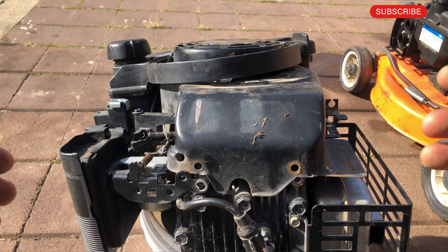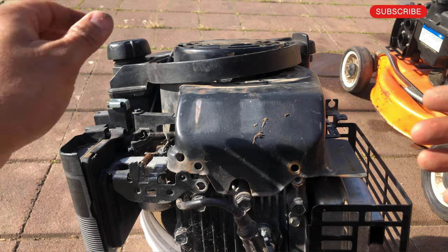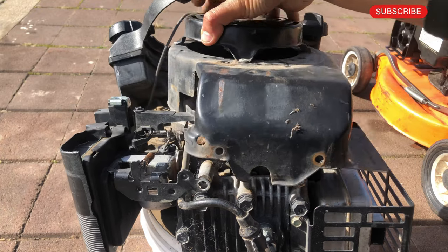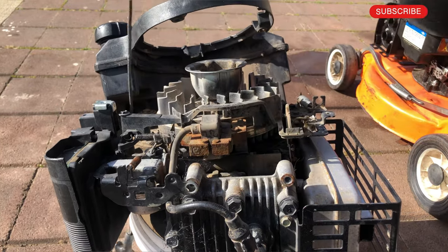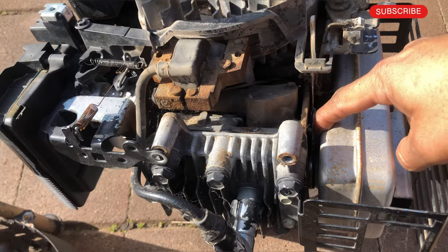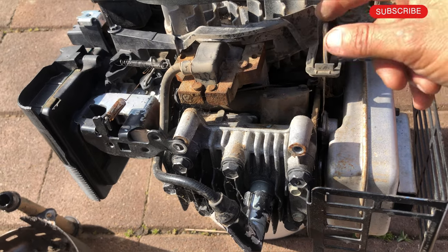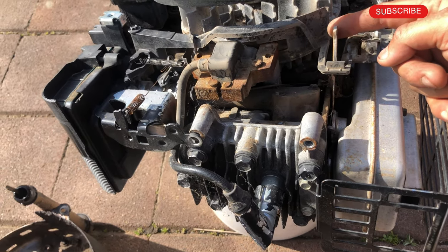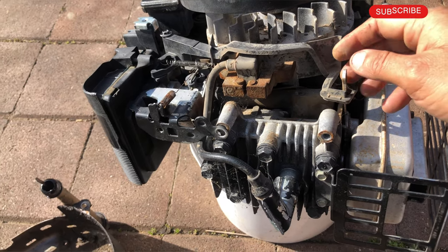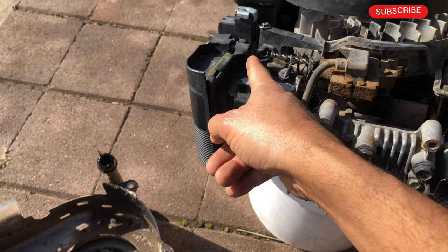Let me show you how it works on this mower as well. This is more of a commercial grade mower. I have taken everything out just to make it easier. In this mower the thermostat is located here, connected with the metal part, so it gets heated up. This pushes this side, and that connects here, and the butterfly opens.